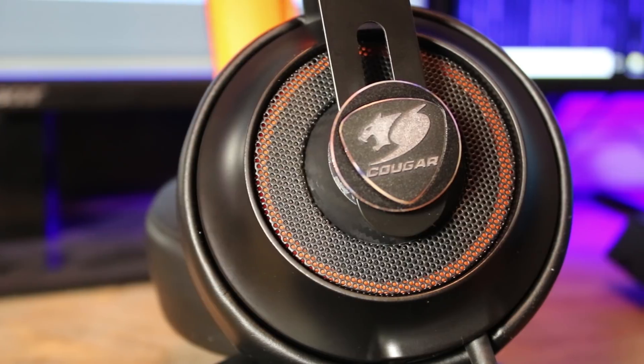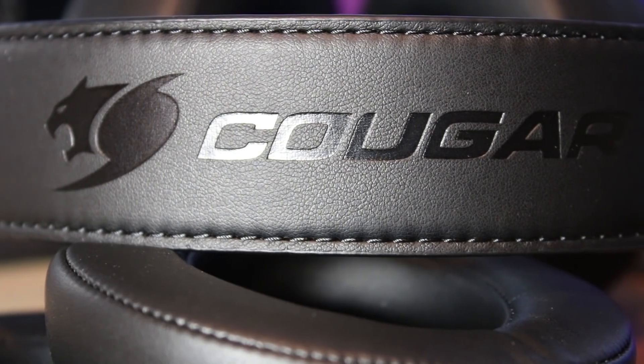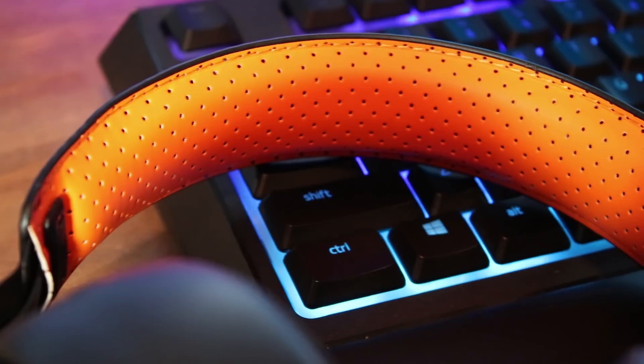Moving into the design and build quality: these have 53-millimeter drivers, which is huge for a gaming headset. They're also dual-chamber drivers, so there's a lot of air in the sound, making it feel spacious during games and music. The frame is metal where the adjustment slider moves up and down. Cougar's logo is embossed subtly on the leather on top — nothing flashy. There is orange underneath the headband, and the headband itself doesn't have a lot of padding.